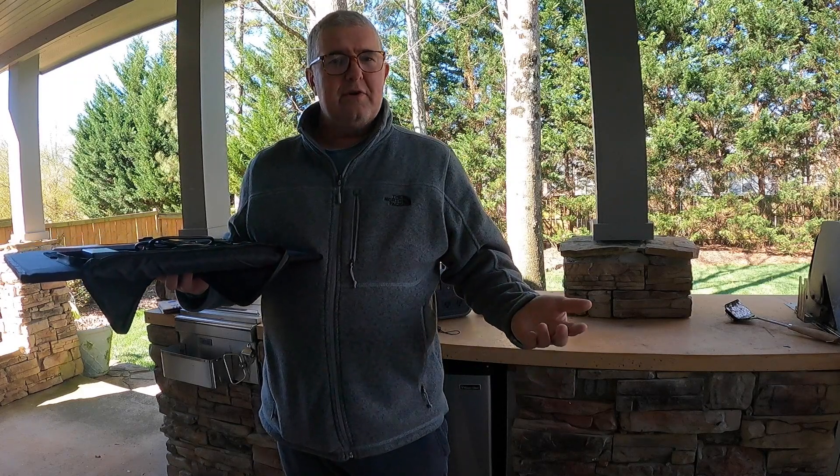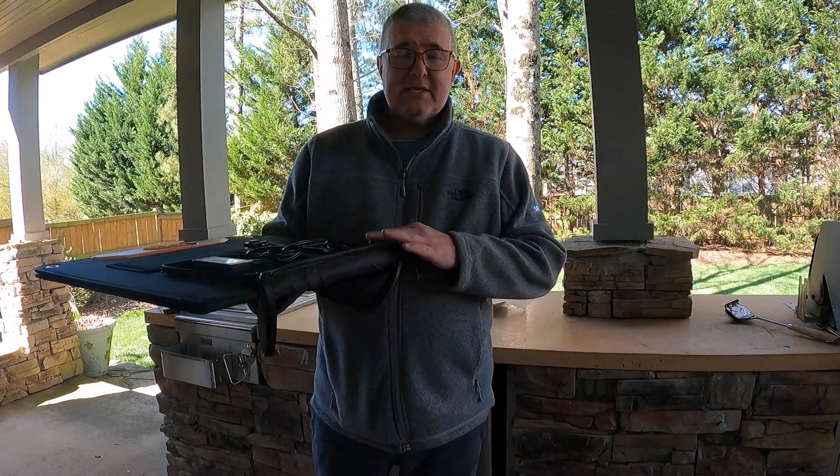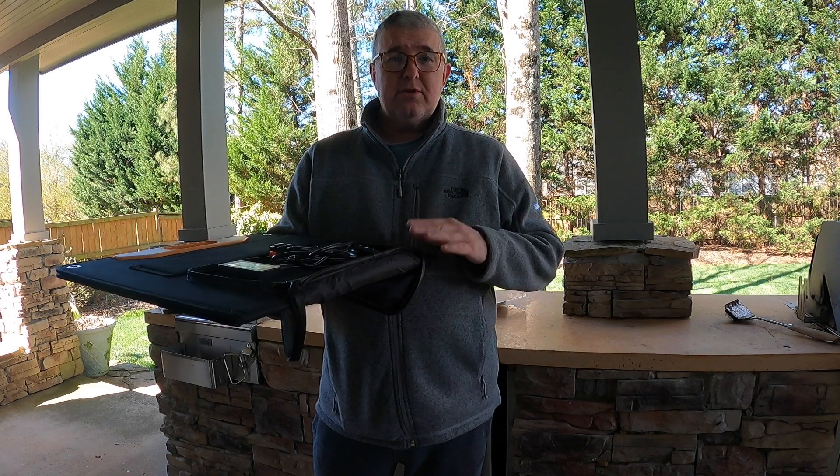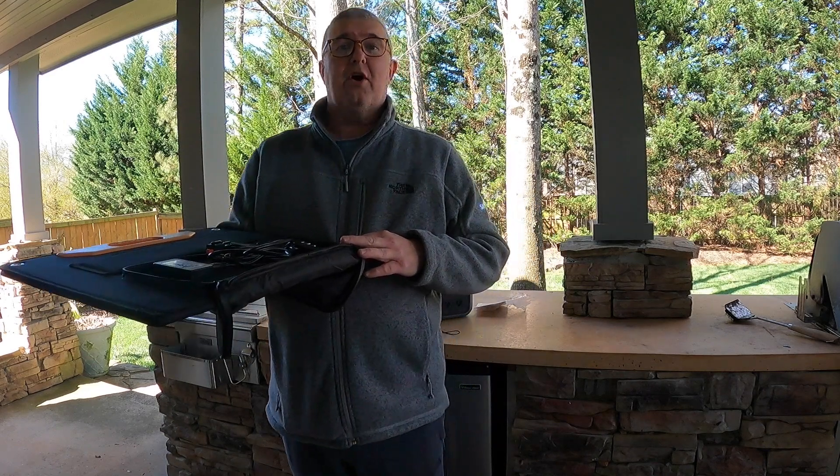We'll come back at the end of the day and do a review wrap-up. This is about a hundred bucks on Amazon and it looks to be well worth it. Let's go through the tests and then we'll give a final review after that.